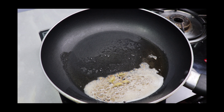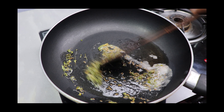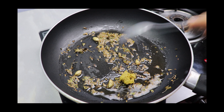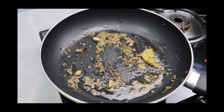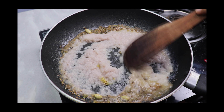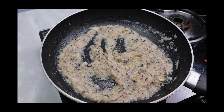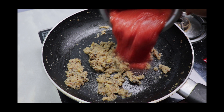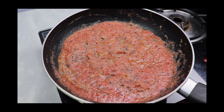Then add green cardamom and dry fenugreek leaves. Sauté them well for a minute. Next add ginger-garlic paste. Now we'll add the onion paste — sauté well until the water content gets absorbed and it thickens up. Next add the tomato puree, sauté well and allow it to cook until it thickens up.